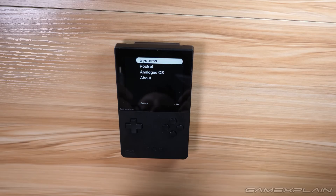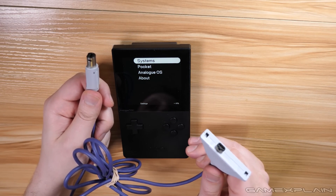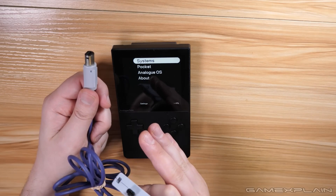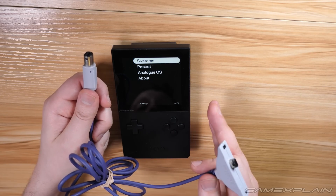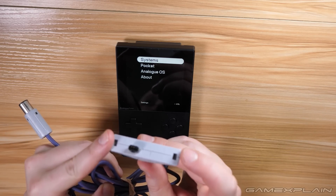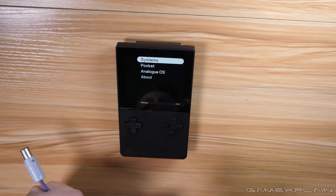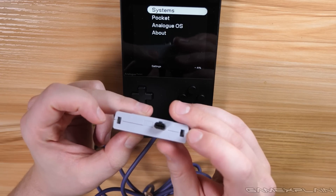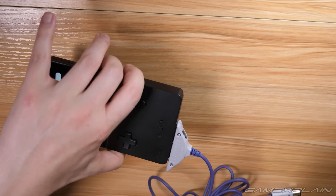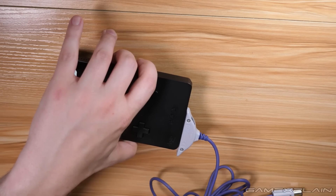Speaking of link cables, tip number seven involves the GameCube to Game Boy Advance link cable, letting you use the Analog Pocket like a Game Boy Advance to connect it to your GameCube for games like Pac-Man vs., Final Fantasy Crystal Chronicles, or Zelda: Four Swords Adventures. There is just one small problem: by default there are a couple of latches on the cable that make it incompatible with the Analog Pocket. However, we have a whole video on how to easily remove those two little latches, making it work in the Analog Pocket while maintaining compatibility with your existing Game Boys. You'll find the link in the description below.